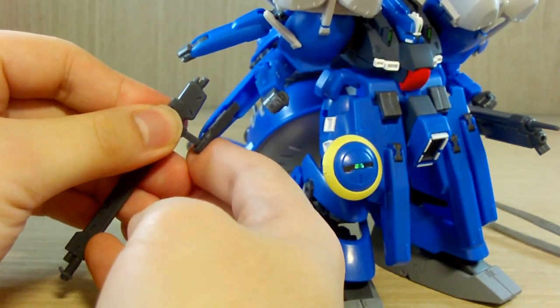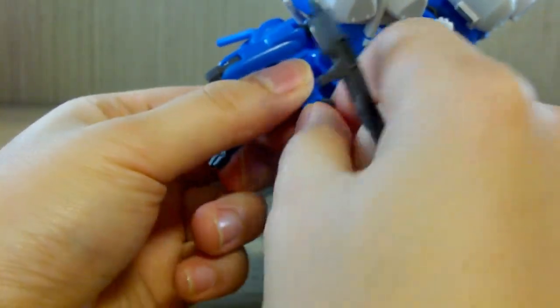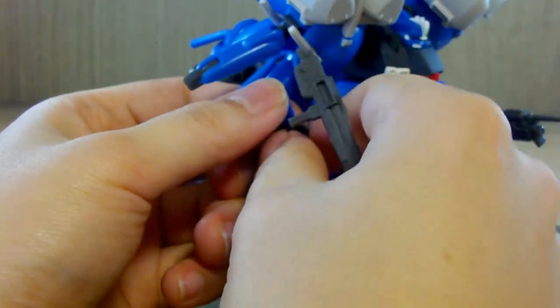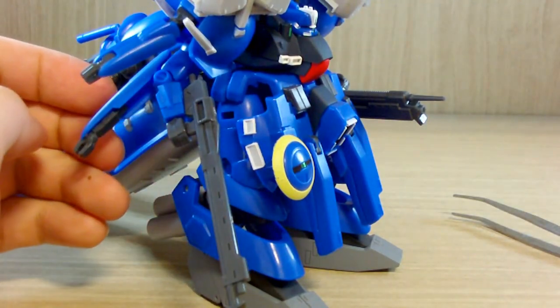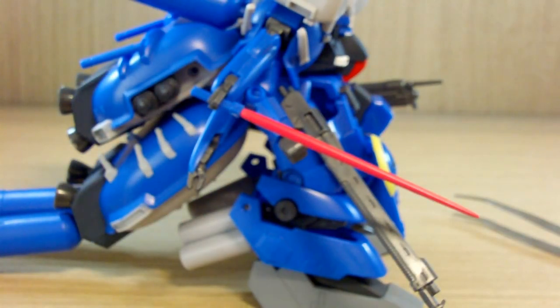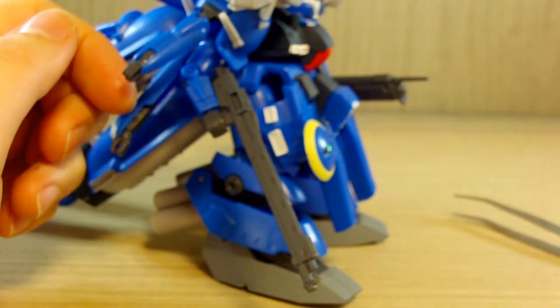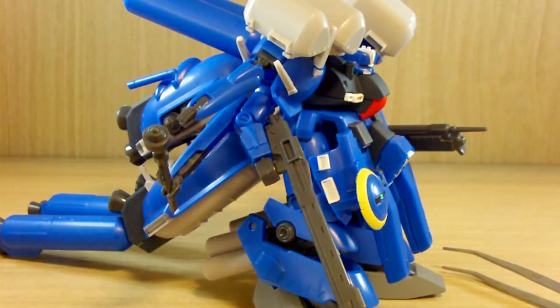For these sub arms, you can connect pretty much anything to the claws — even the beam rifle fits on them. The hand also twists if you want. The beam sabers can go onto the claw or the hand as well. You can pull off a lot of interesting poses, or if you want you can load all six panzer fausts and make it look like a suicide-bombing mobile suit — fun by looks, but not for the pilot.